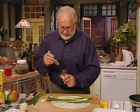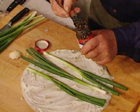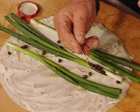Get some capers. Capers are a problem because they always make the jar so you can't get a spoon in. Just sprinkle the capers across the tortilla like that.